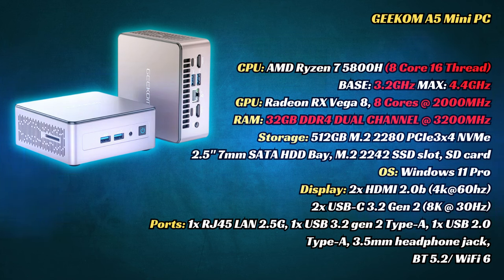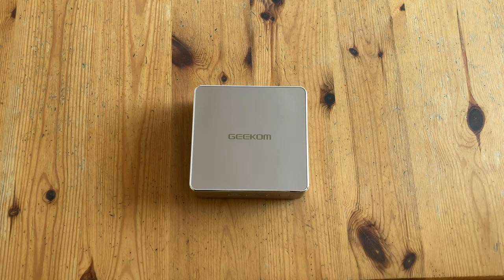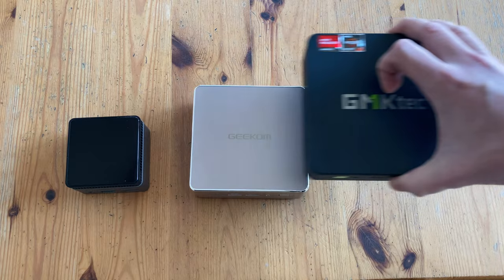Windows 11 Pro is pre-installed, and we have a variety of storage options. Unfortunately, we only have up to HDMI 2.0, so 144Hz 4K is not on the table. Time for the size comparison. The Geekom A5 is a bit bigger than the ZX-01, and it's slightly smaller than the GMK Tech M5.